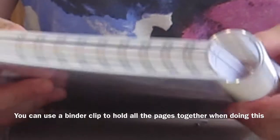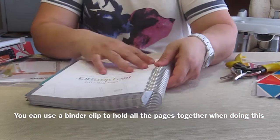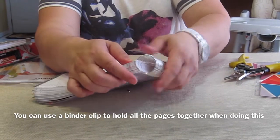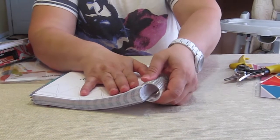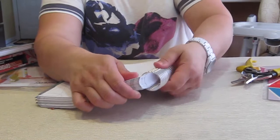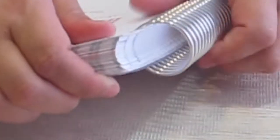All you have to do is start turning it, and as you can see it comes apart pretty quickly. It doesn't take a lot of effort - you just keep turning it.